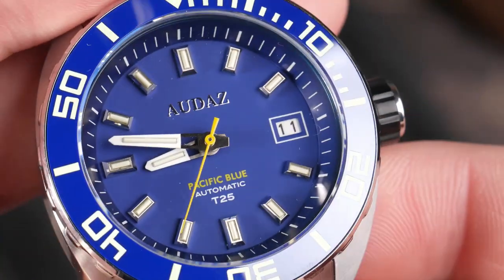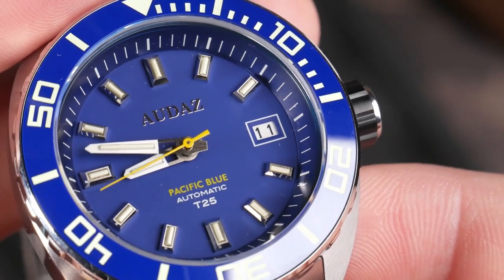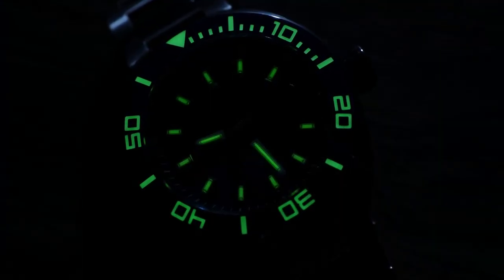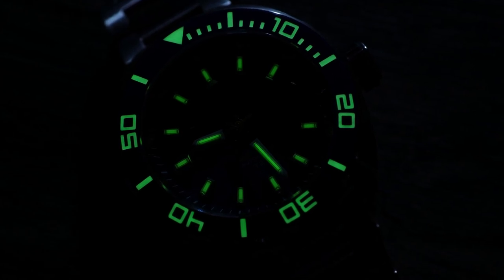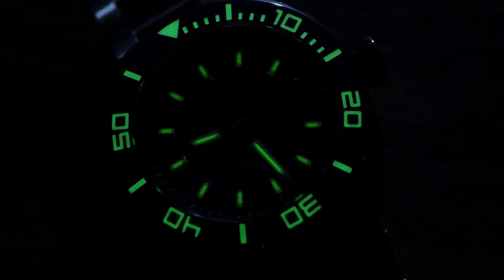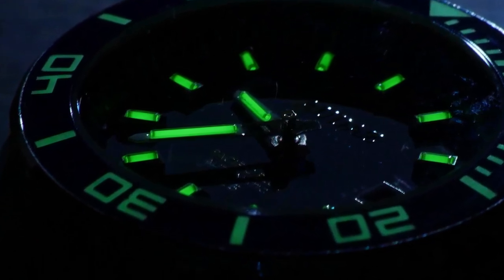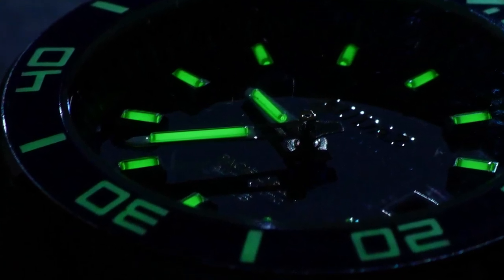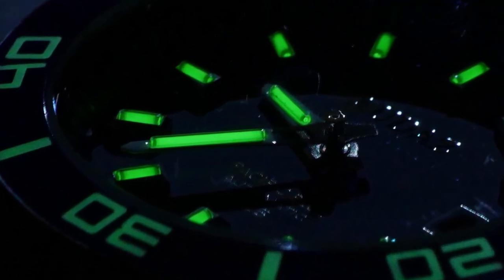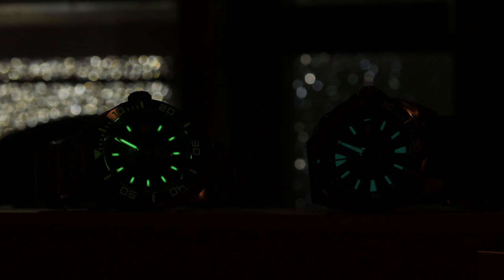Zooming in on the dial — those markers and hands have little tubes on them, which are tritium T25 tubes. The bezel has your traditional lume that you charge up with light and it glows for a while before needing to be recharged. Tritium tubes are different — they're super tiny glass vials filled with a radioactive gas, and the inside is coated with a phosphorescent material that reacts to the radiation and lights up. The result is a constant form of illumination — those tritium tubes are glowing right now and don't need to be charged.